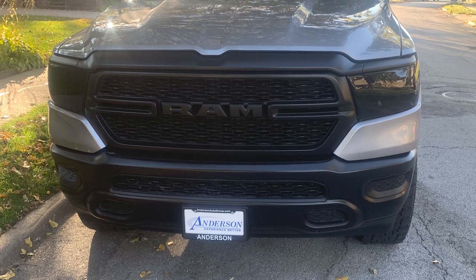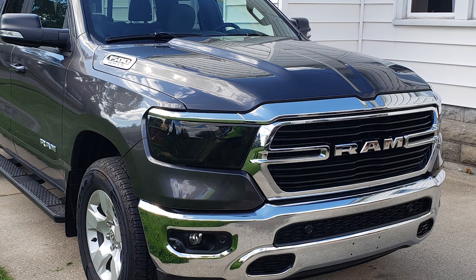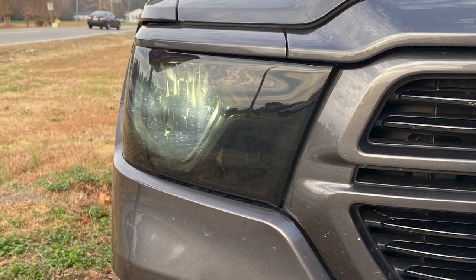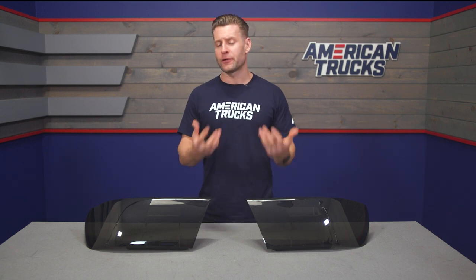The covers themselves feature an American-made build consisting of that durable polycarbonate material and are finished off in a really dark appearance that will help contribute to that aggressive look and will flow nicely with other blacked-out lights you might already have on your rig.